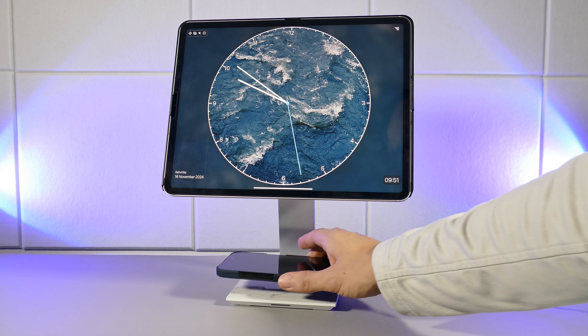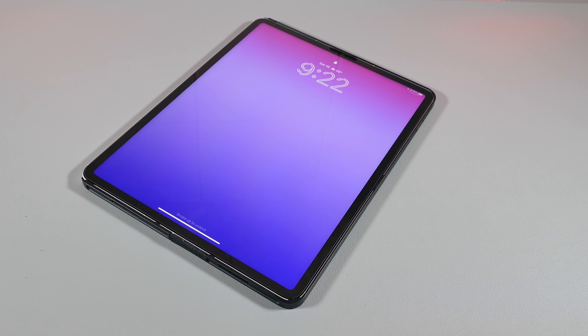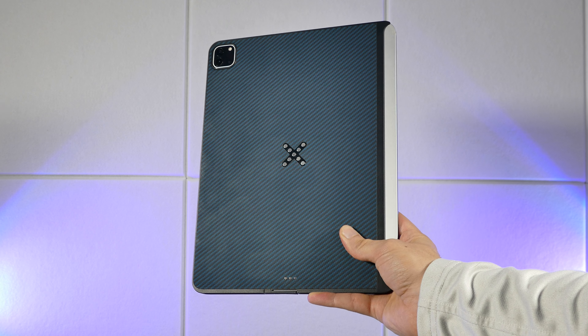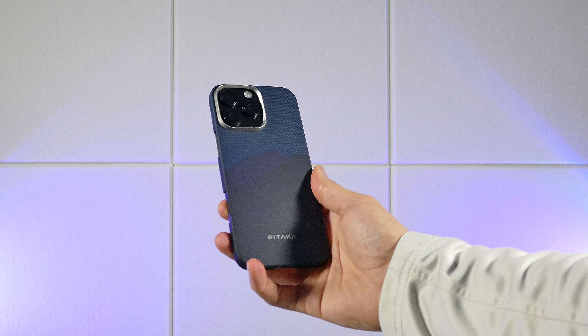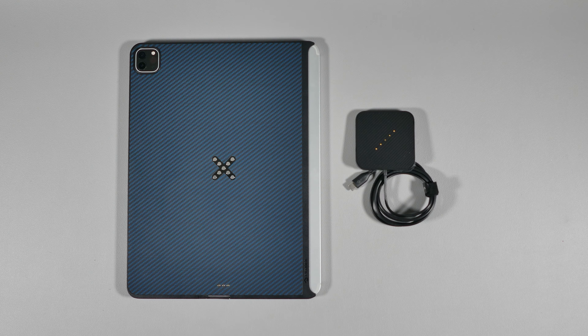What's up and welcome back to Tech Up. iPhones have had wireless charging since 2017, and there's been MagSafe charging since 2020 on the iPhone 12s, but the iPads have been around for a while and you'd think Apple would finally incorporate wireless or magnetic charging on them, but they haven't. And this is where Pitaka has taken the opportunity to help solve that problem.